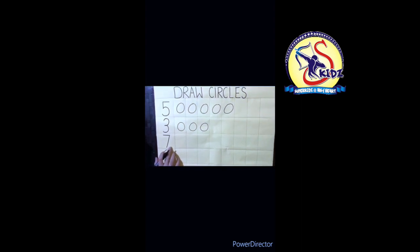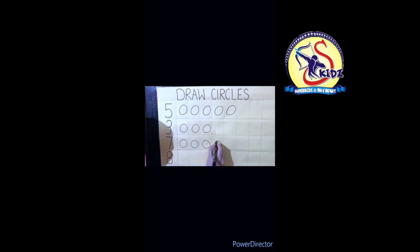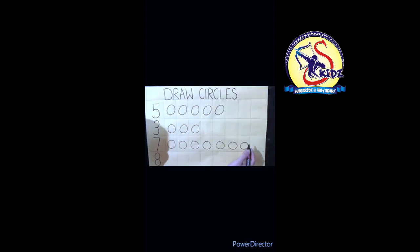Now who will tell me which number is this? Yes, this is number seven! Which number? Seven. Now I will make seven circles: one, two, three, four, five, six, and seven. How many circles? Seven circles!